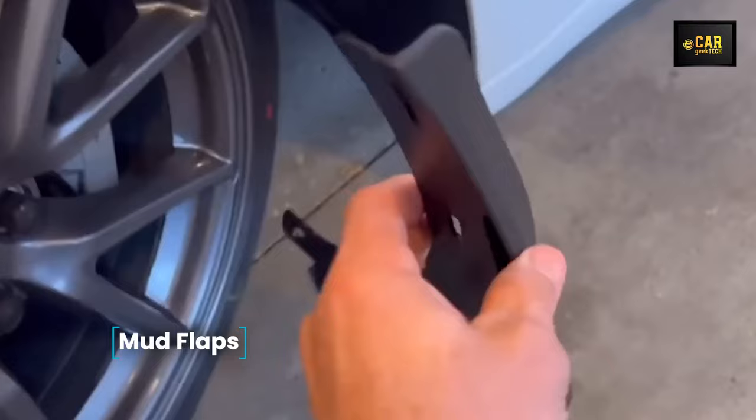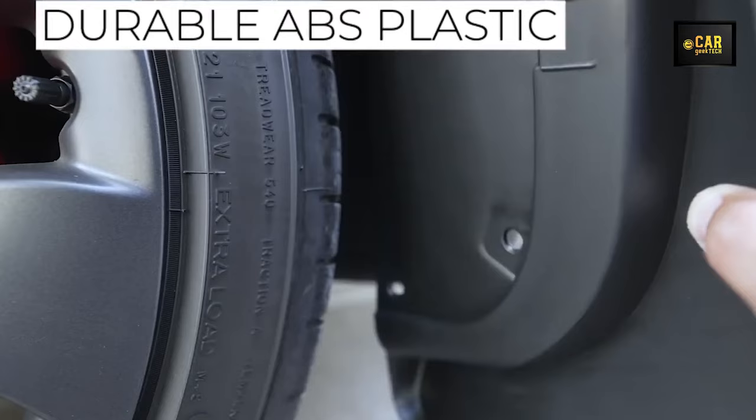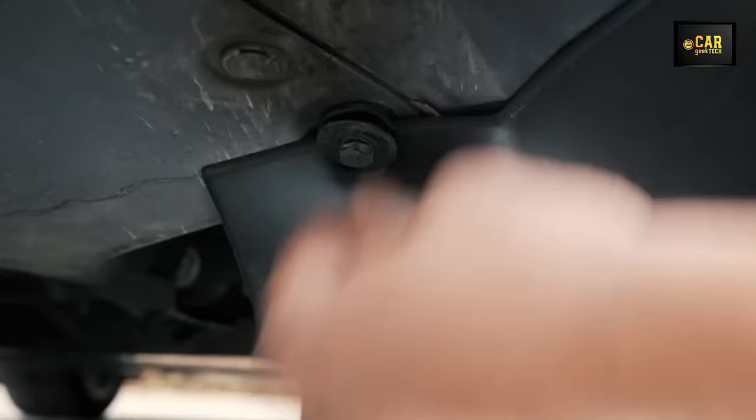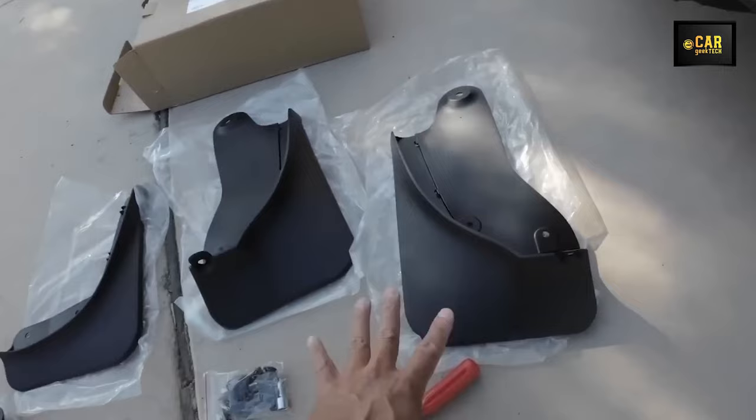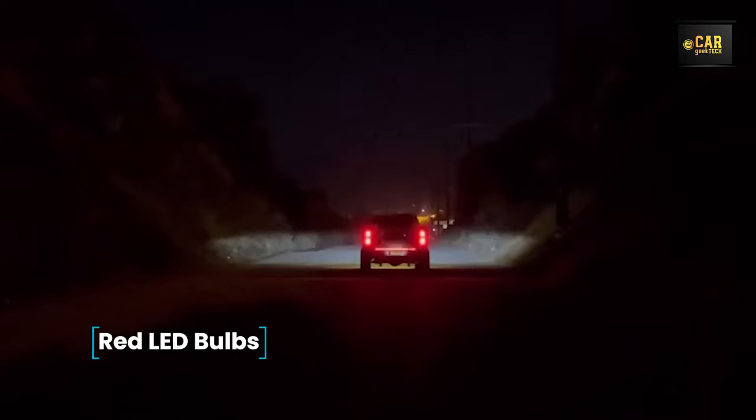Mud Flaps — Basno's high-quality mud guards designed for the Tesla Model Y provide excellent protection against dirt, snow, and stones propelled from under the wheels. Installation requires no drilling of holes. These mud guards effectively shield the Tesla's body, doors, and underside against dents and chips. Crafted from durable ABS plastic in black, they boast longevity and style, and their aerodynamic design minimizes resistance against oncoming airflow for a consistently cool appearance. These all-season mud flaps are the ideal choice for your car.